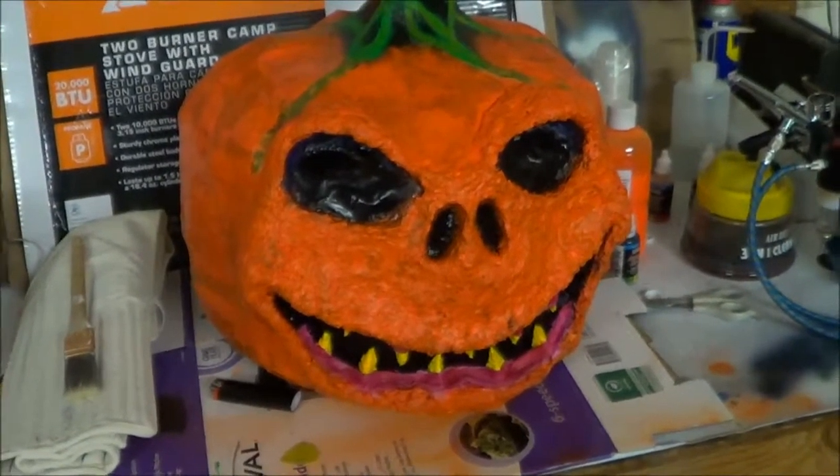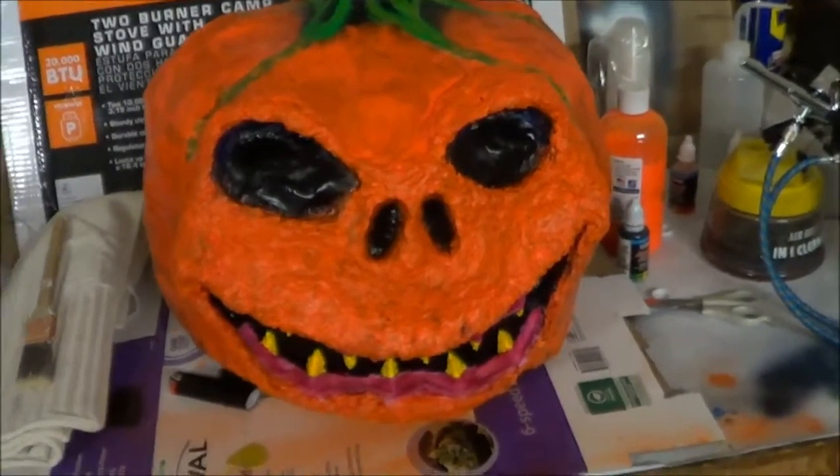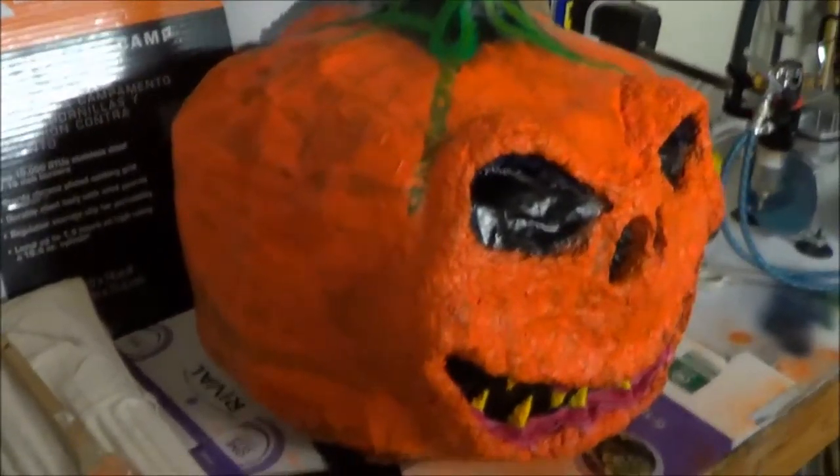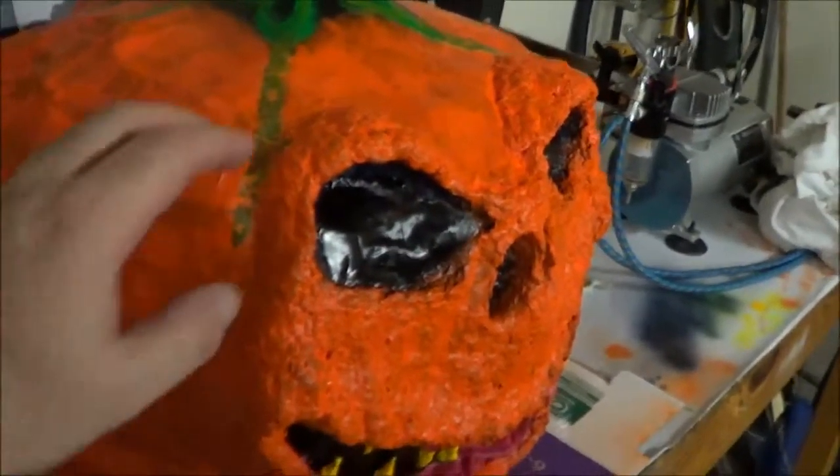So here I am trying to make a video for the third time. I've had every issue from audio, video, problems uploading, all kinds of crap. But anyway, here it is — our paper mache pumpkin.